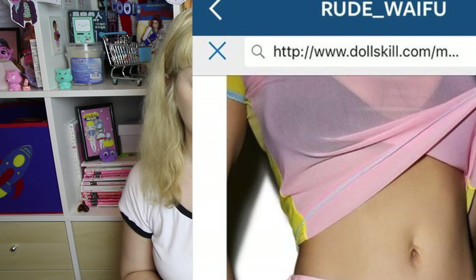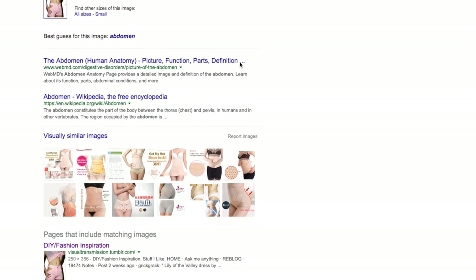Rude Waifu wanted me to try and recreate these cut-out shorts that were originally from Dolls Kill. This screenshot was the only photo that I had to go off because Google's reverse image search wasn't really helping me out here.